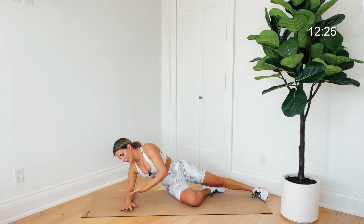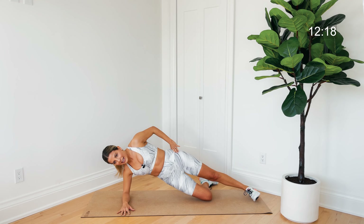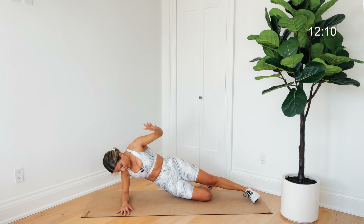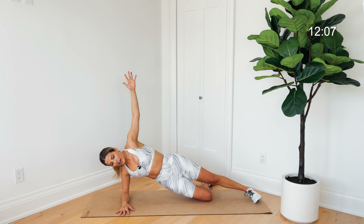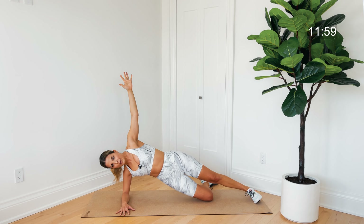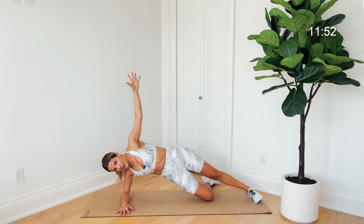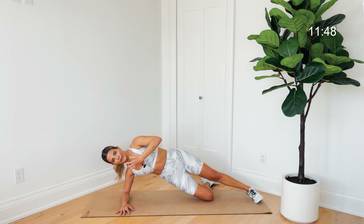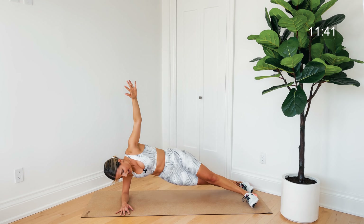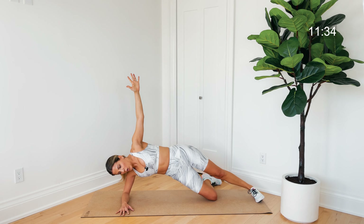Let's come into a forearm side plank — bottom elbow underneath the bottom shoulder. We'll start on the bottom knee, top foot is down, and lift up. Reach that top arm nice and tall, then dip the hips down, lightly tap the mat, and lift up. Inhale lower, exhale lift. We're really lightly tapping down — no weight coming down — using that bottom oblique to lift up. Really important: don't sink into this bottom arm; lift up and out of it.